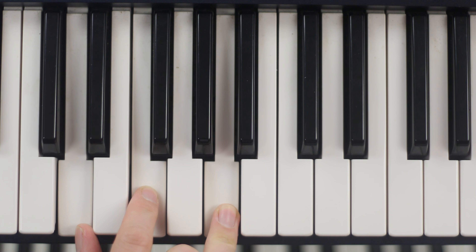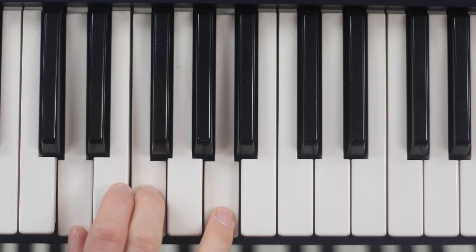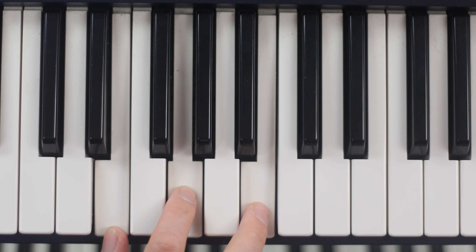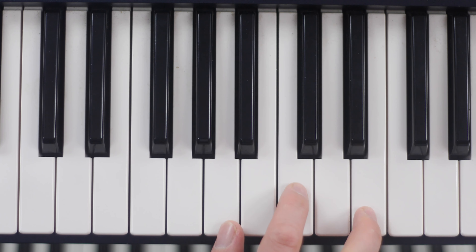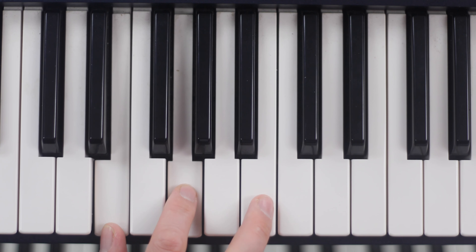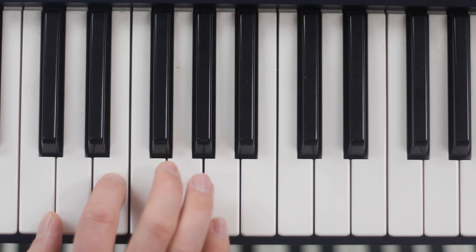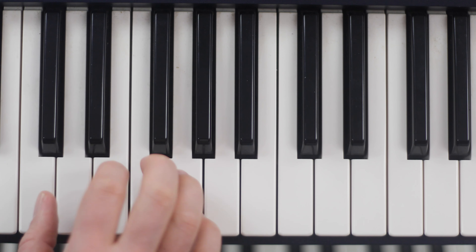I did the same from D and I got a minor chord. From any note I start, I'll get a chord. That's how we build the triad.